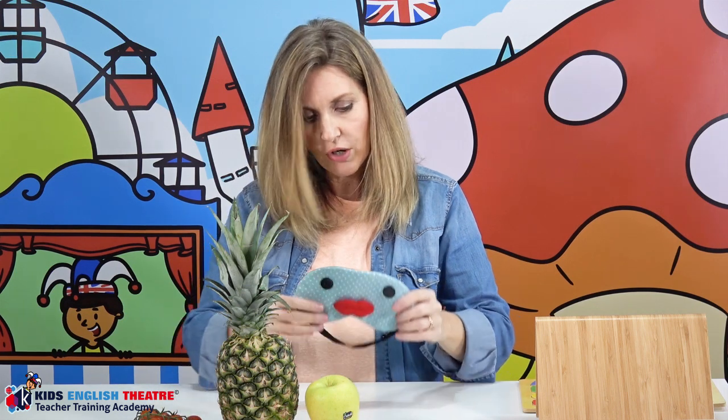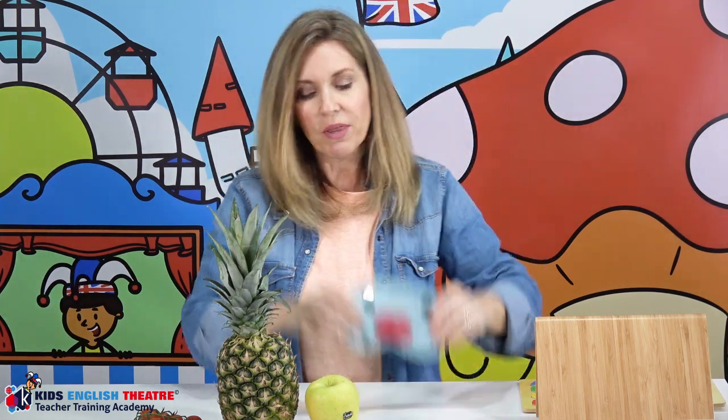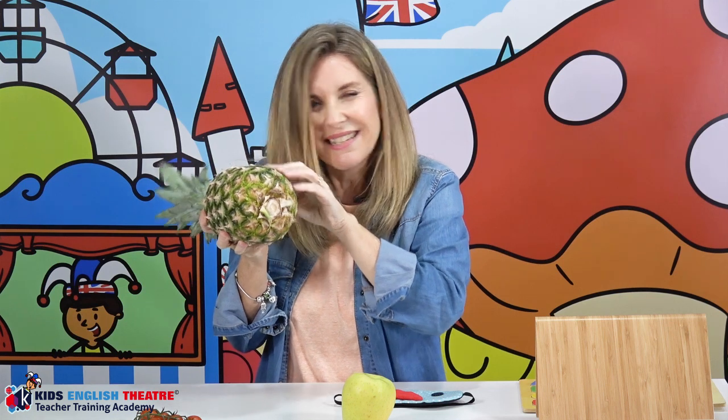I've got my fruit and tomatoes, and my blindfold. You're going to put the blindfold on your child or student before they actually see any of the fruit or food you're going to introduce, so they don't know what they'll be feeling and tasting. Then you're going to pass them some fruit in their hands, so they touch and feel what it is and guess — is it an apple? Yes!